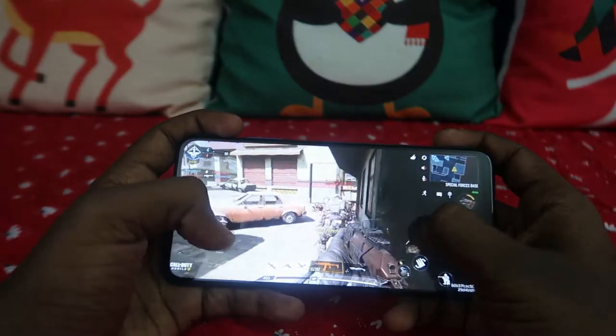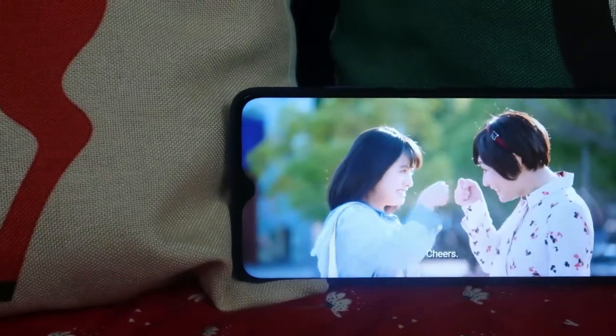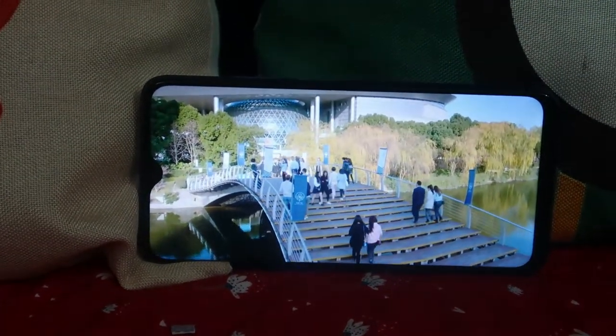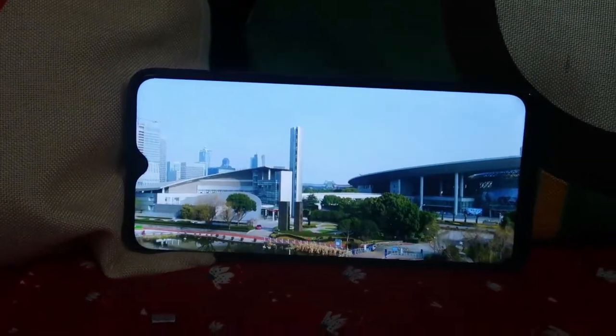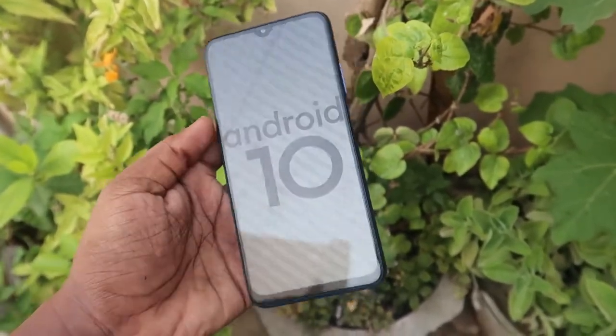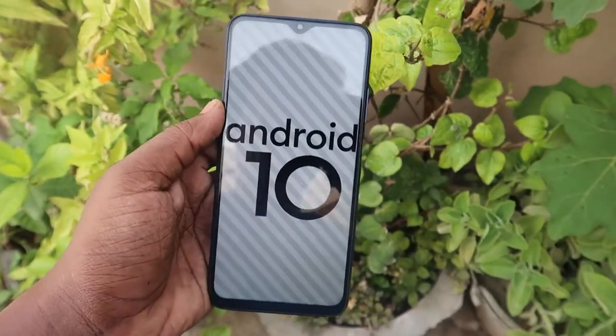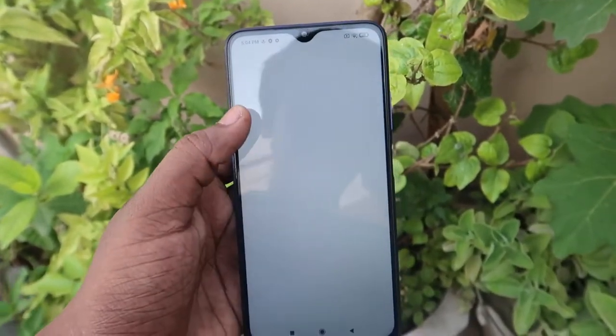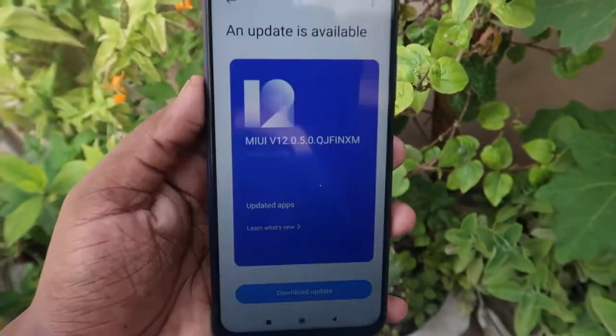We also watched Netflix series for hours. During Netflix watching there is no significant heat — only a slight warmth on the display. This smartphone runs on MIUI 12 based on Android 10 OS. I'll be posting a separate video on the top 10-plus features of this Poco M3 smartphone in the upcoming days.